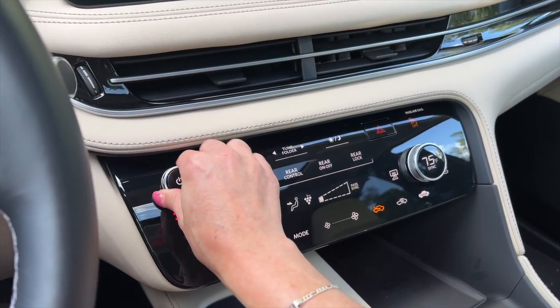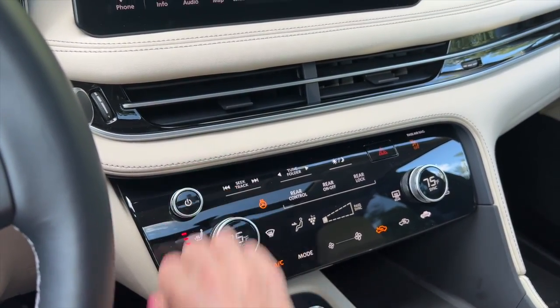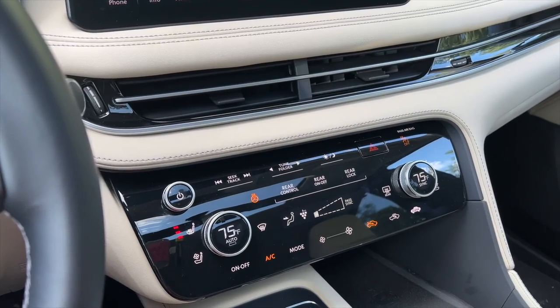I will give Infiniti credit — they do have a volume knob. At least there's that.